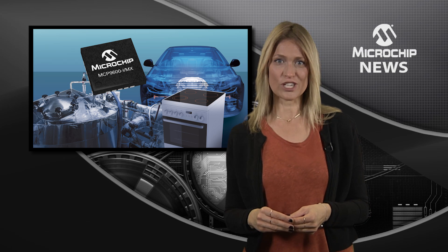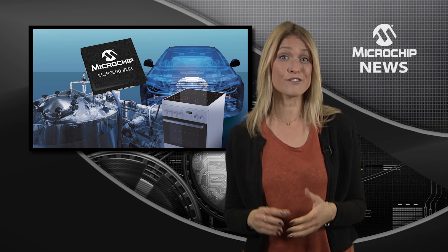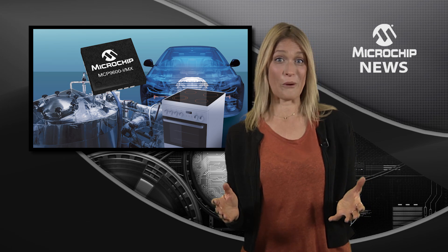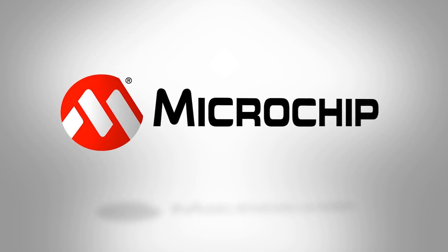Plus, there's an on-chip math engine which is pre-programmed with the firmware to support eight standard thermocouple types and four programmable temperature alert outputs. So, for accurate measurement of microvolt-level signals without the complexities of analogue and thermal design, check out the website today.